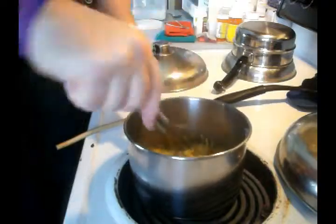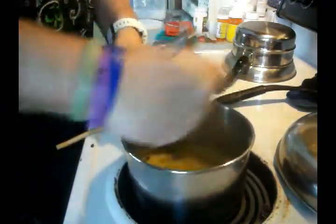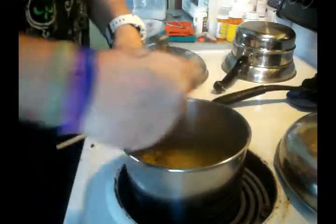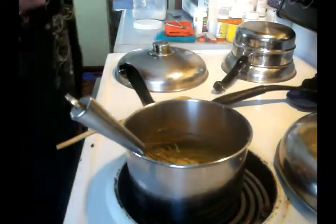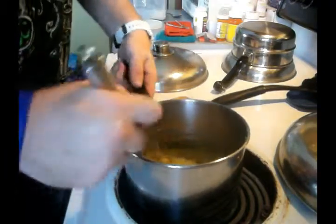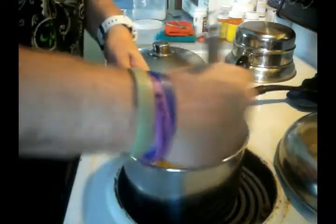Now if you're going to make a beef gravy, which I'm going to show you next, I'm going to make that roux look extremely, extremely dark. I'm going to show you all three gravies in this video. Starting out with the poultry gravy — poultry slash pork gravy.